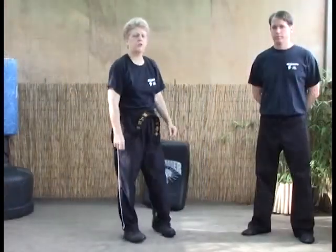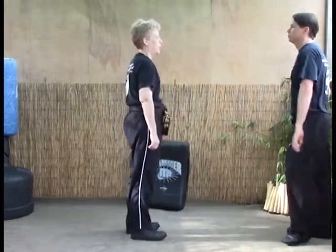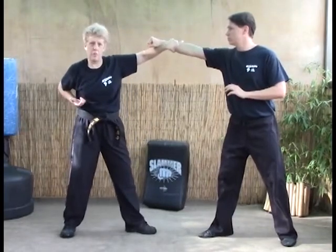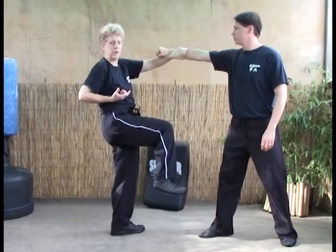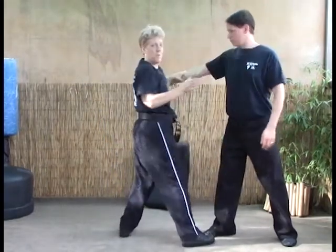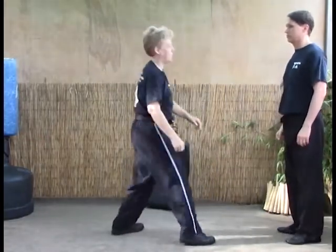Let's look at it more in depth with an opponent. Our next technique is called Stretching the Bow, for a right punch. As Lee comes in and throws a right punch, we're going to step back with threading the needle, then counter grab. As we step forward, we throw a front snap kick to the groin, and as he doubles over, we pull forward and web hand straight into the throat. That's where you get the Stretching the Bow name.